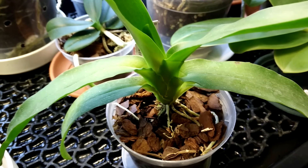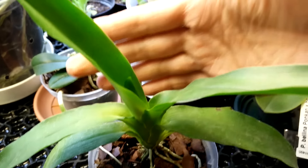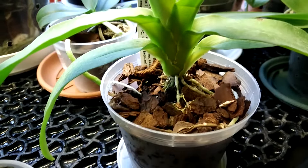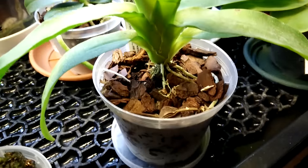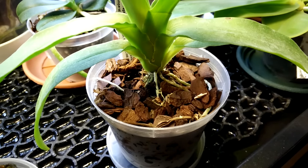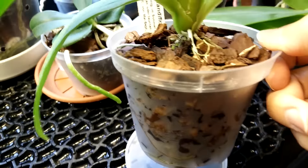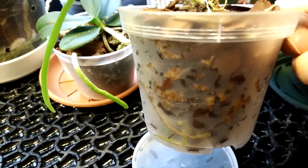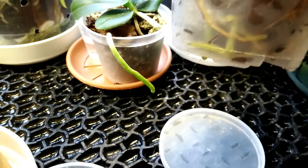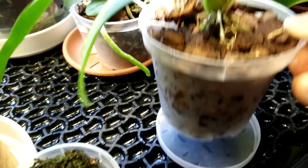The third plant to show you is the Aeranthes grandiflora. You can see the size of the plant right here — this is a nine centimeter pot. I repotted it; it was in a very small net pot with sphagnum and some pieces of bark in the middle, so I made a mix of sphagnum and fine grade bark. As you can see, I have just watered it and it has lots of new root growth there. You can see a bit through the pot, and it's doing really well.